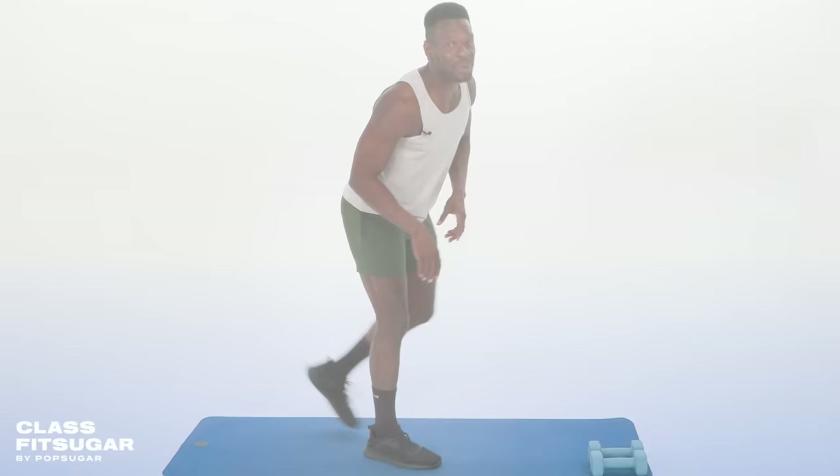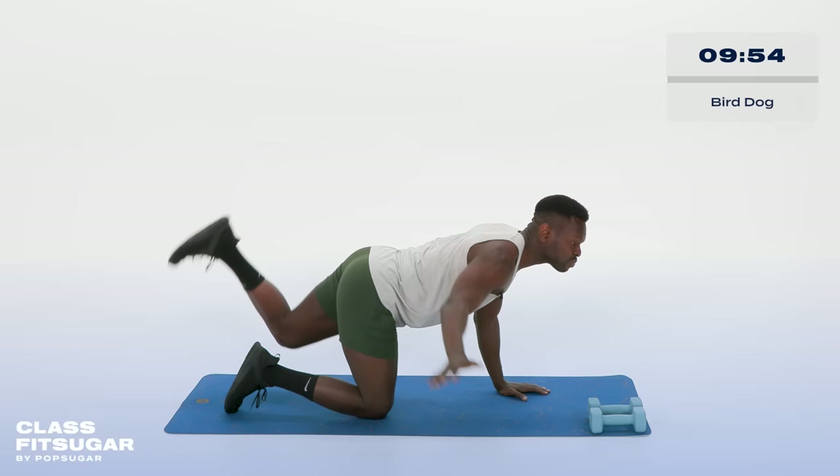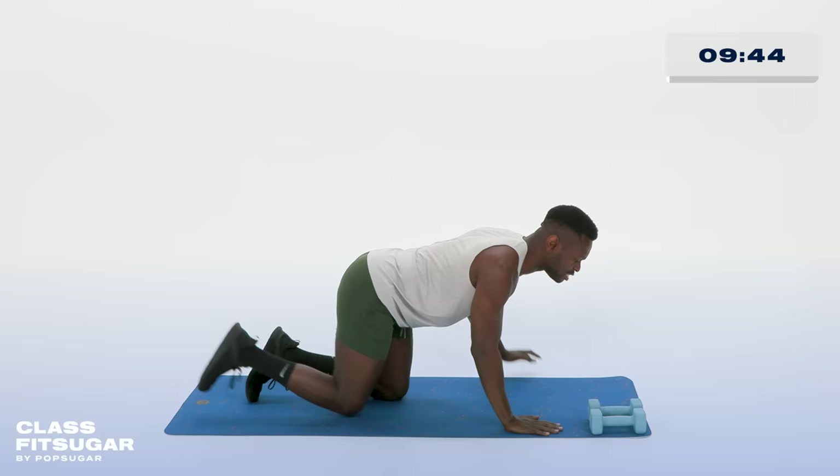We're starting off with the bird dog movement. I want opposite arm and leg reaching out to the T position with the arms. We're really activating the back body here, but it's full core. When you're being a responsible core trainer, you really want to make sure you're getting in a lot of posterior work. If you want a strong front, you gotta have a strong back.